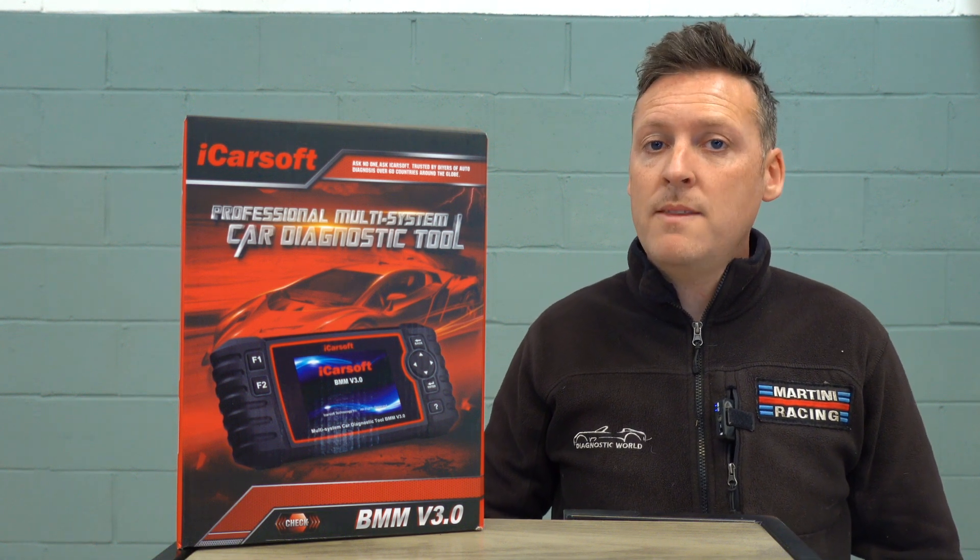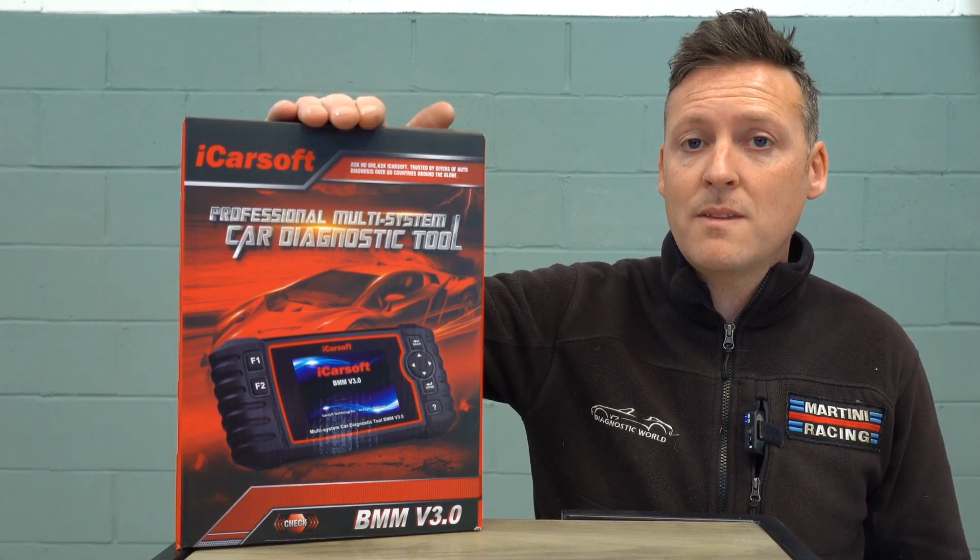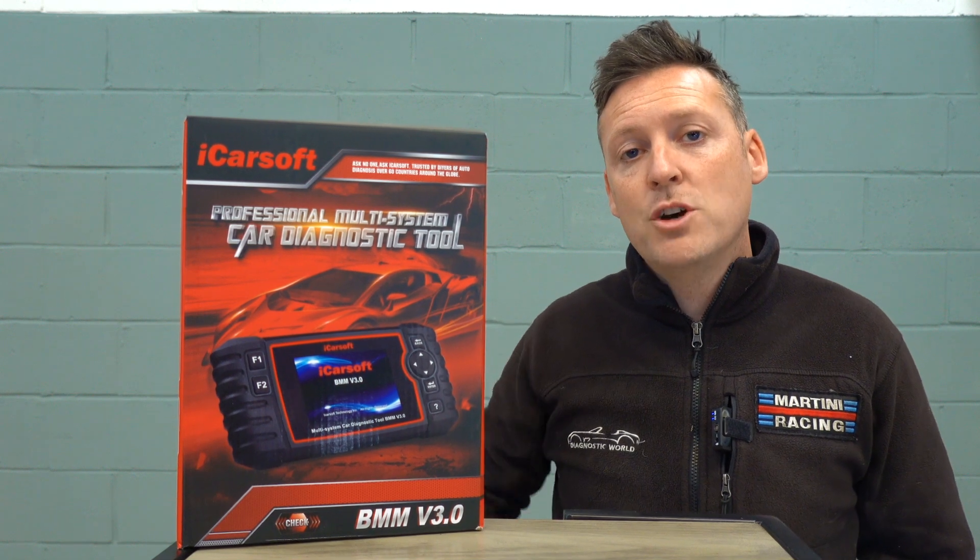Hi guys, welcome to the ScanTool Network. In this video we're going to be taking a closer look at the iCarSoft BMM version 3.0 — basically a closer look telling you everything you need to know before you go ahead and buy, with 21 questions and answers about this particular product. Let's take a look at what's in the box before we get into the vehicle.